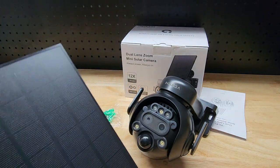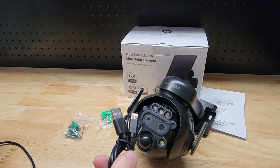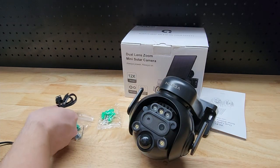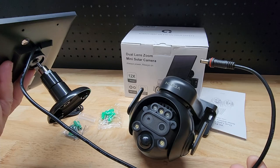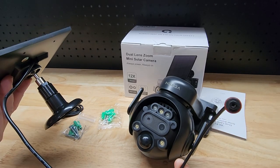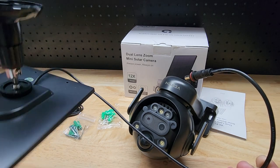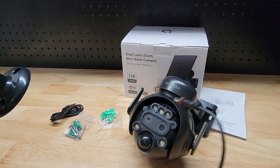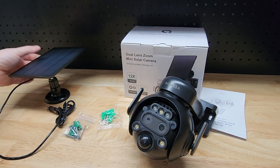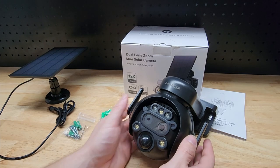They also include a regular power cable, and you should definitely give it a full charge before setting it up. One thing to point out is it's a somewhat short barrel connector cord. I wish it was much longer so you'd have more options for where to mount it. For most people it's probably fine, but there could be scenarios where it wouldn't be, so just be aware it's a short cable.